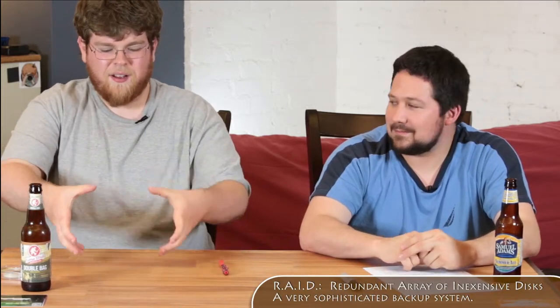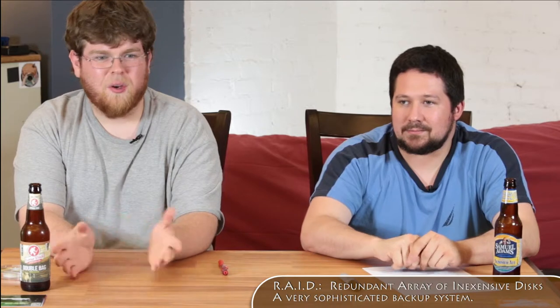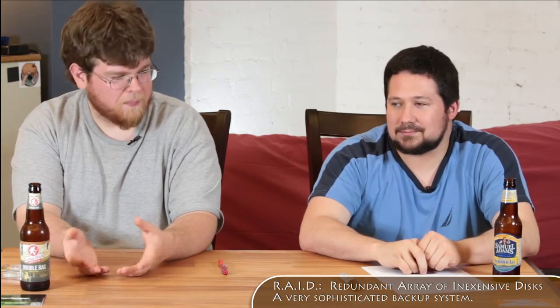A big studio I work for shoots two or three weddings a weekend — about 70 weddings a year — and they have 60 to 70 terabytes of RAID 5 storage: six to ten four-bay RAID boxes, each with two or three terabyte drives. Should one drive fail, you take it out, put another in, and RAID 5 rebuilds it. Drobo makes consumer-ready RAID equipment that's a bit more expensive but easier to use.